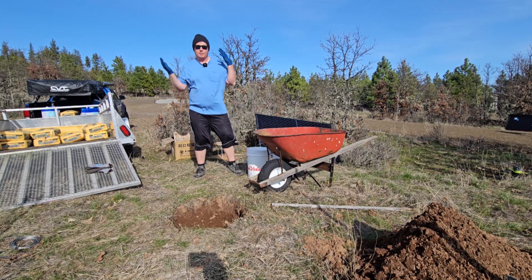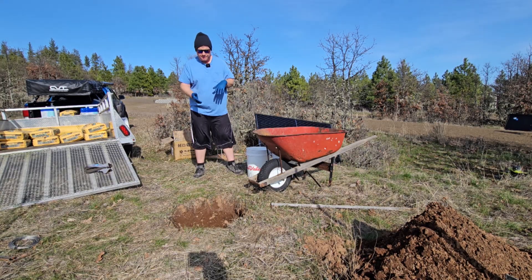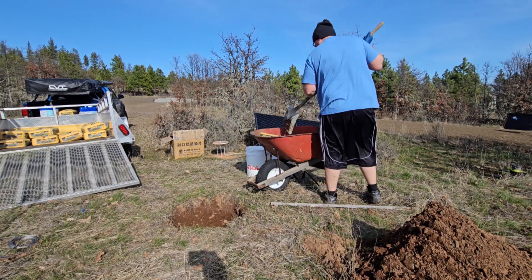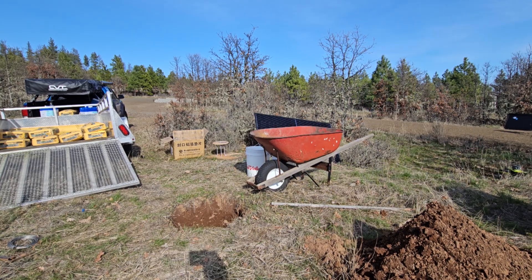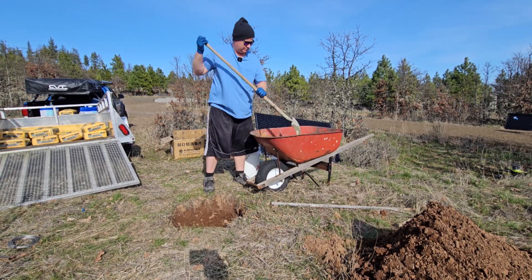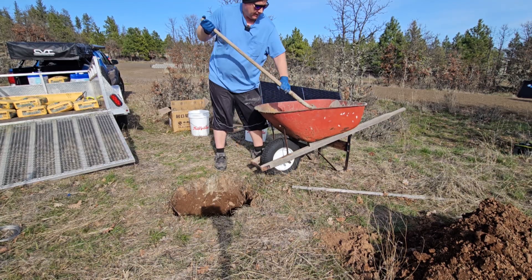Alrighty guys, so we made it — we are to the fun part. We're about to start mixing concrete and dumping that sucker in there. I'll just do a couple of loads and then I'll kind of resume when I'm ready to pour the pier. So this is a little bit of water — I'm going to put the water jug in there.